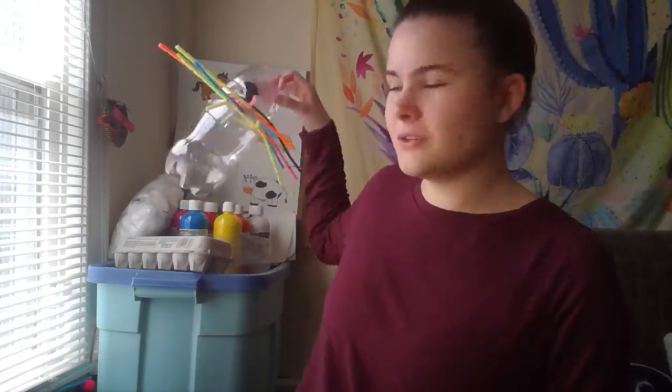Hi guys, welcome back to Frog and Toad Online. I'm going to be talking about a DIY activity that you can do right at home.